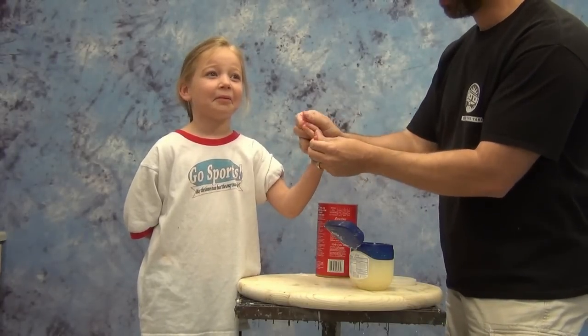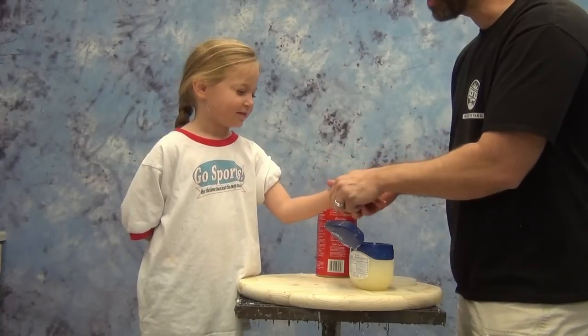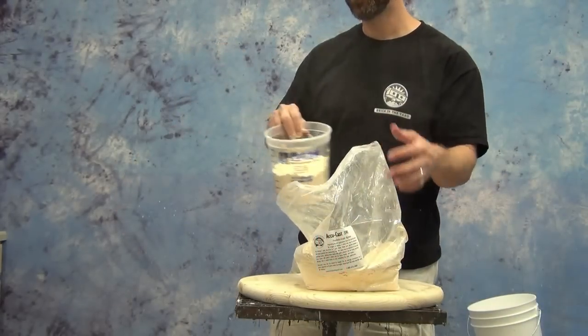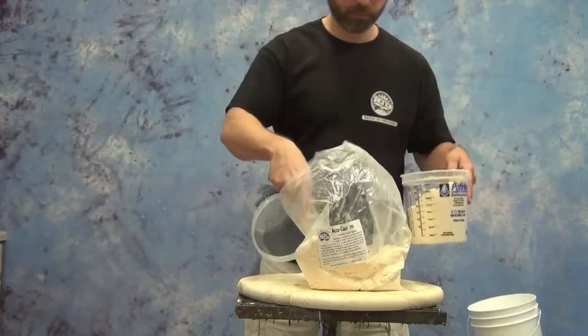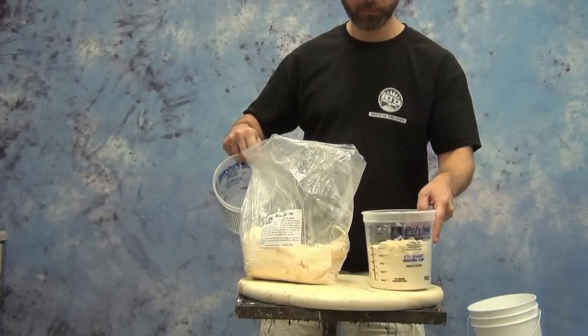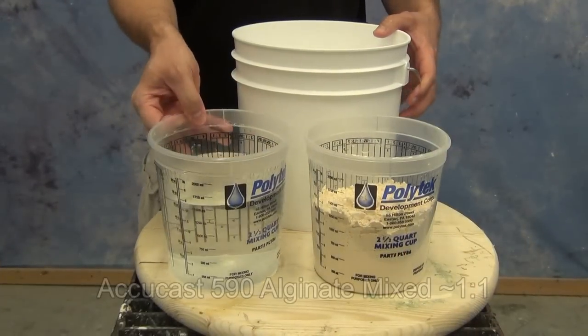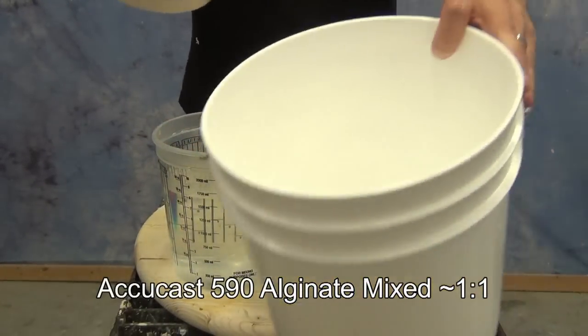Anytime we're molding hands I like to use a minimal amount of release, usually just a small amount of Vaseline. The reason I'm using Vaseline is it's oil-based and it won't affect the silicone curing later on if any of it transfers to the inside of the alginate mold. It's just enough of a release to help break the suction on the mold when we're pulling her hand out later on.